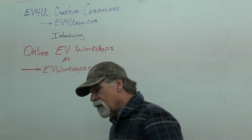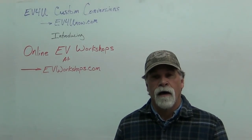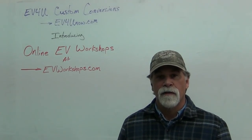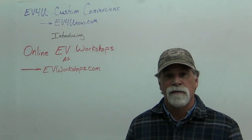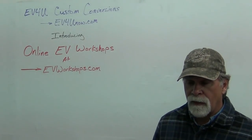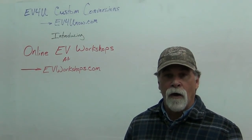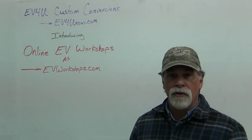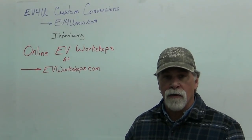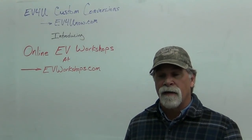So I highly recommend either the hands-on conversion workshops or the online EV workshop. And I think for most people, the online workshop will be your best choice. Another thing that comes with it that I don't think I mentioned: you get one hour of free consulting service with the purchase.